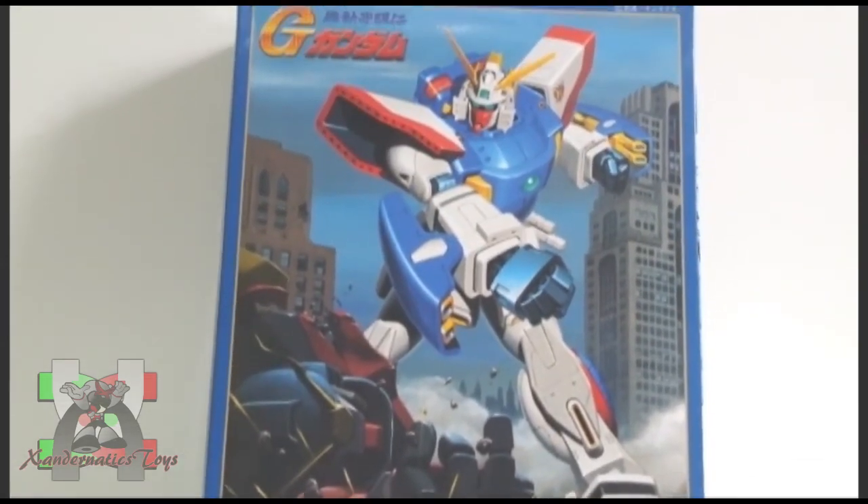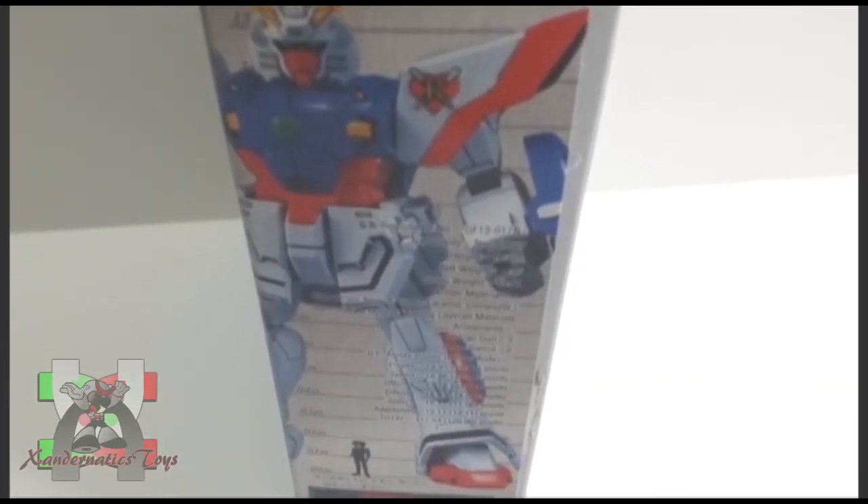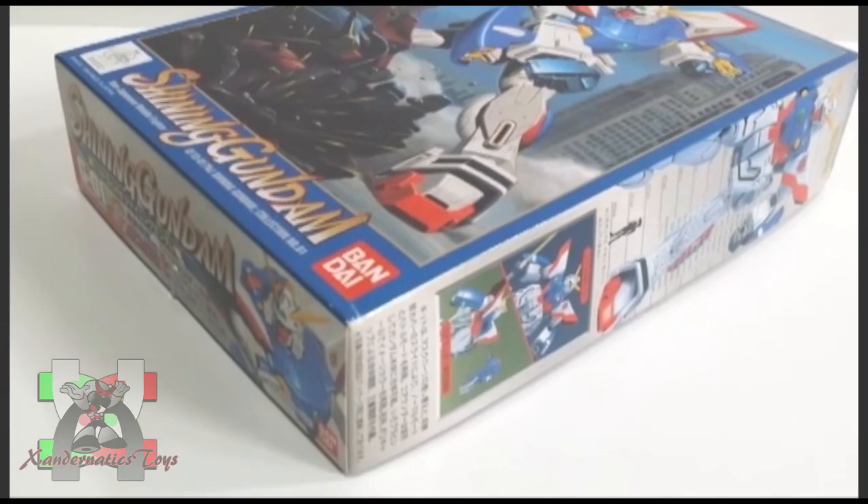Hello Sandernatics! My name is Sanders and I present you the 1/144 no-grade Shining Gundam from the anime series Gundam G.